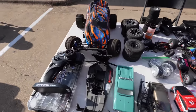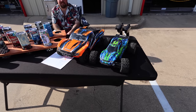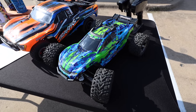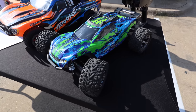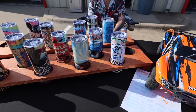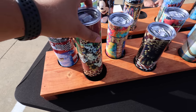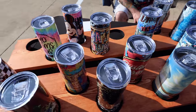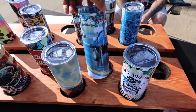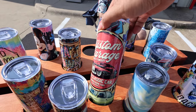Moving on — look, we got some custom cups! Super cool. Rustler 4x4 and looks like a Slash two-wheel drive. I love the Wrestler 4x4 — such a versatile car. I have a few videos on this car, it's a great all-around car, you can do all different types of stuff with it. Let's see these custom cups — oh man, those look good. Do you print on them? Sublimation print — that is super cool. You can do anything on them. Pretty sweet.